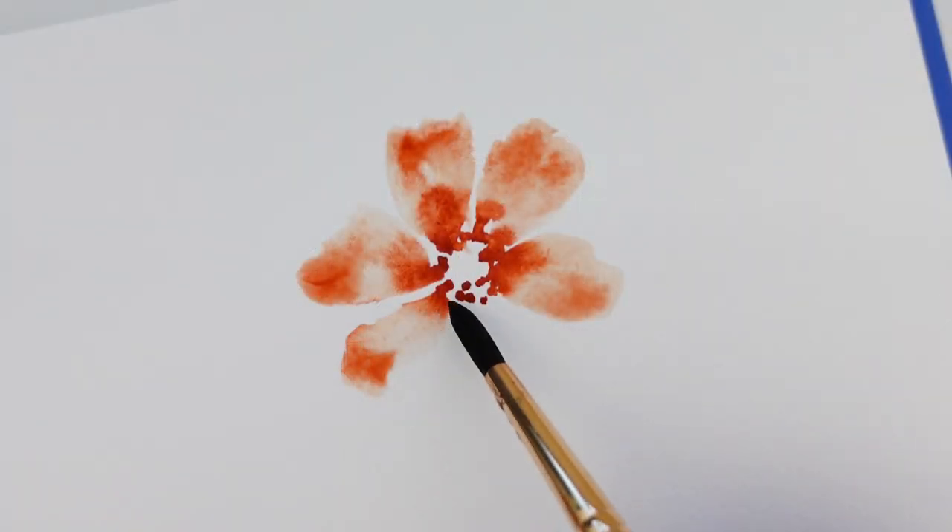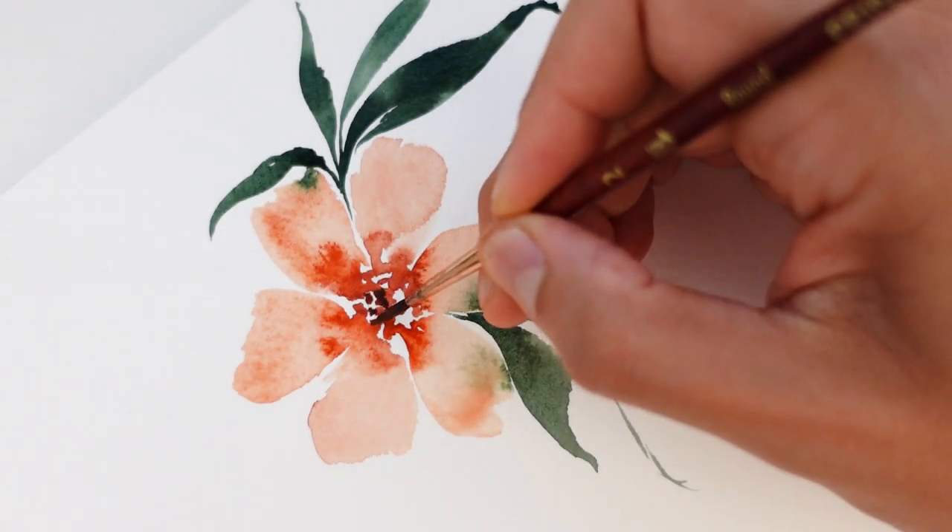I'm Priya from Petals by Priya Watercolor Designs and I am a full-time artist and floral fanatic. If you've taken my classes before, you know I am a huge fan of painting loose florals using round brushes. I use round brushes for anything and everything and they've become my comfort zone over the years, but I recently started exploring filbert brushes and I must say it was love at first sight.